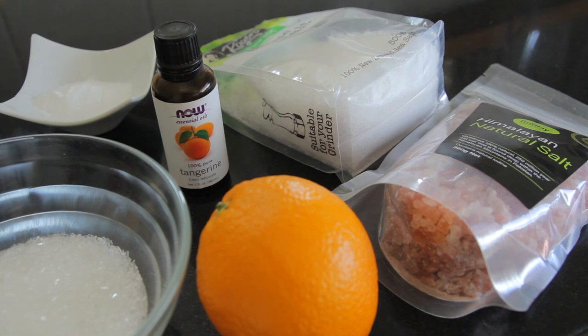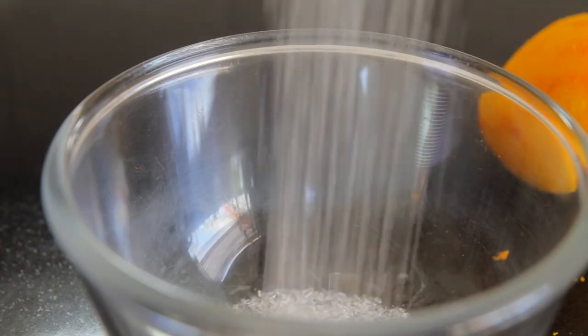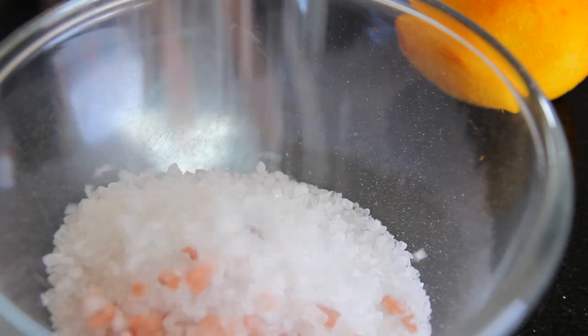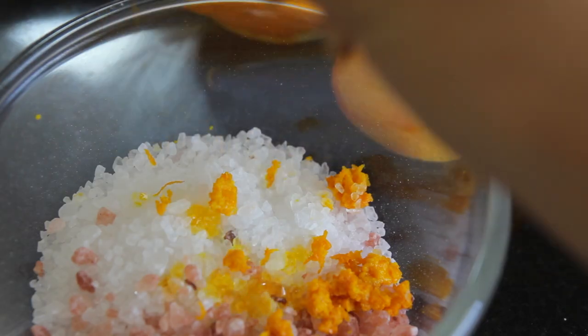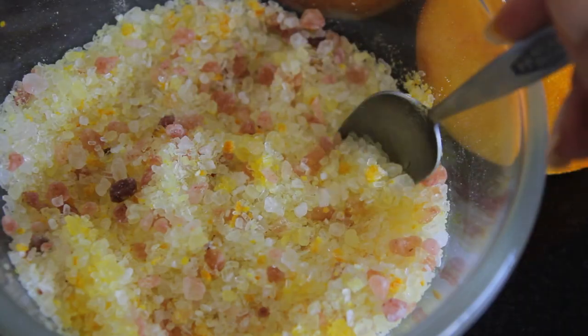Next I went on to making my bath salts. For that I used Epsom salts, rock salt, and sea salt — though you can just use one or the other. I also had some tangerine oil, more zest, and some baking soda. I started by putting half a cup of Epsom salt into a bowl, then added one cup of salt — half Himalayan rock salt and half sea salt — about a tablespoon of orange zest, about 20 drops of tangerine oil, and two teaspoons of baking soda. Mix that up and you have your bath salts — they smell so, so good.